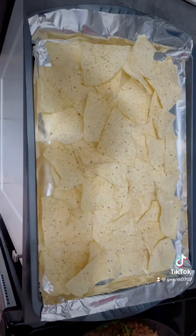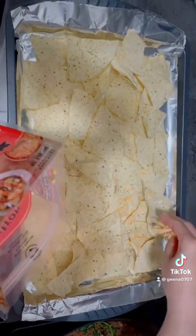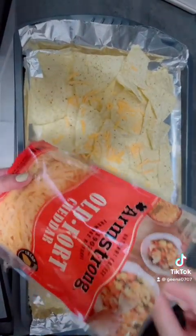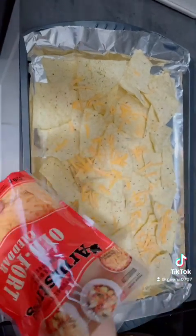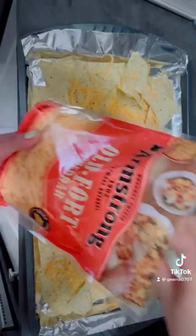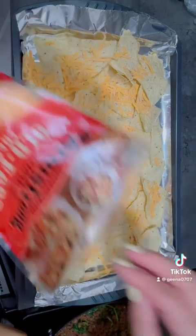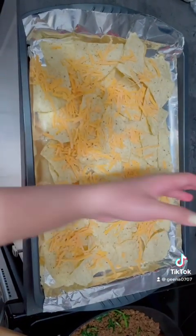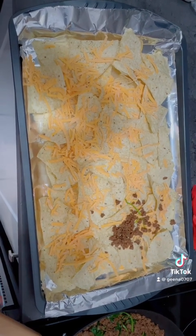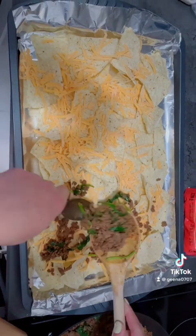Then after you cook all your beef, you're going to put it on top. But before that, just sprinkle any kind of shredded cheese. Mozzarella cheese is much better, but this is the cheese they have in the kitchen. Sprinkle on the top of the nachos — this is going to stick to the nachos. Just put a large amount. Then sprinkle all the ground beef and the spinach that you cooked a while ago on top.